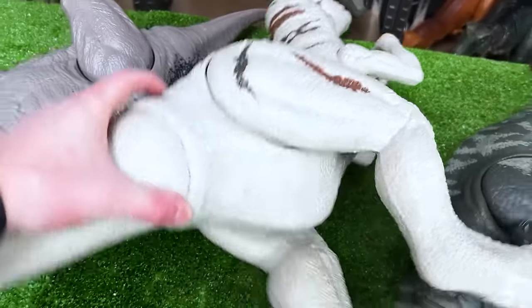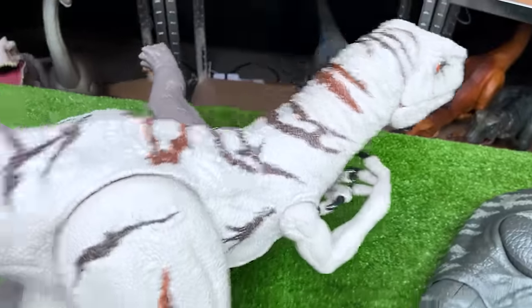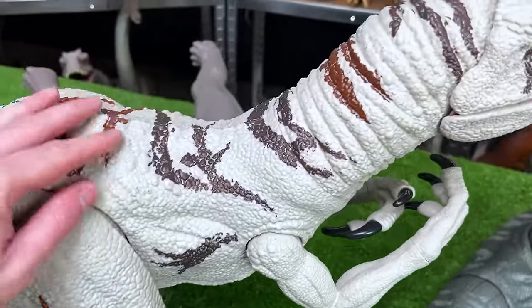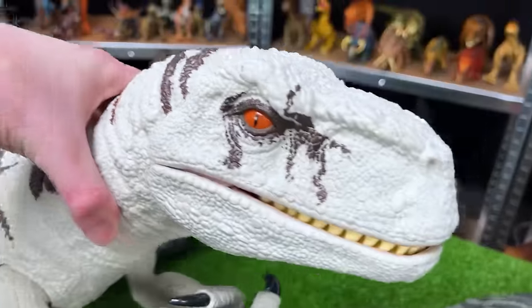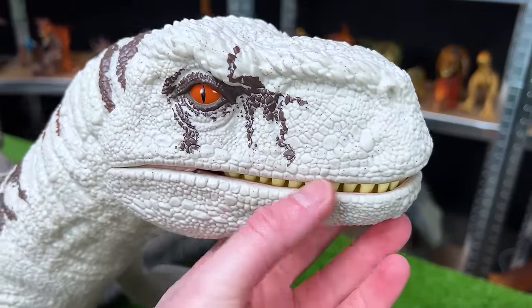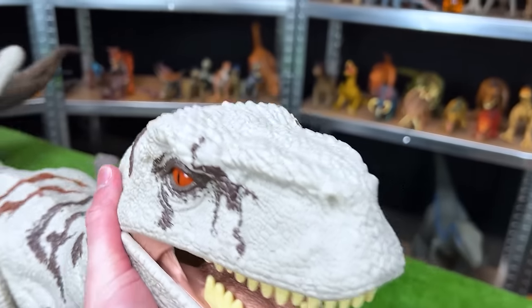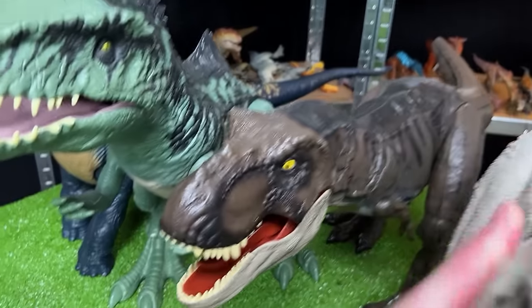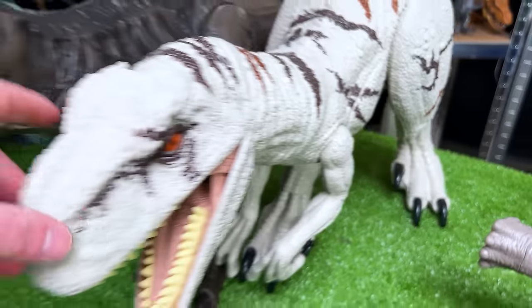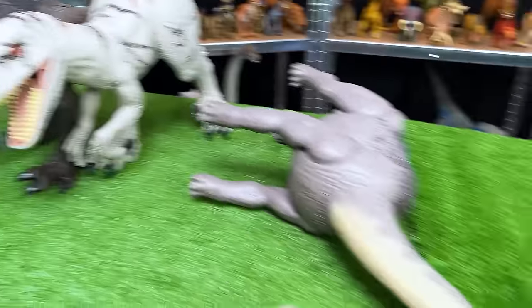Next is this awesome Atrociraptor figure — this one is the white with two different tones of brown striping along its back and sides. And unlike the other super colossal figures we've seen so far, the teeth are actually fully inside the mouth compared to the other figures where the teeth are on the outside of the mouth.